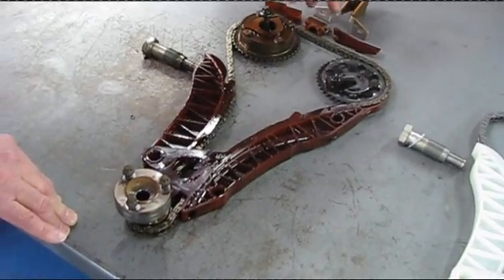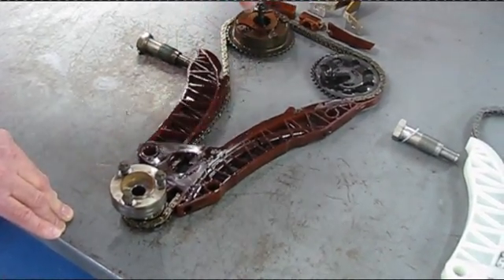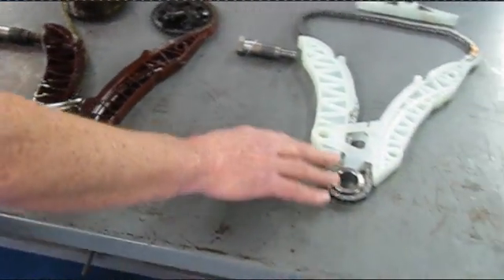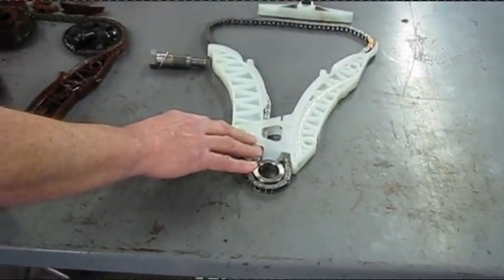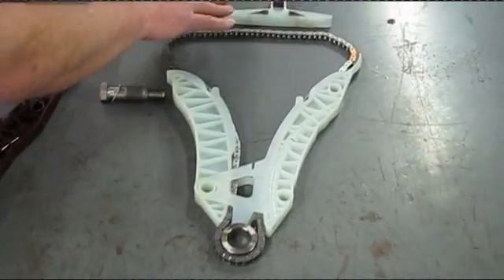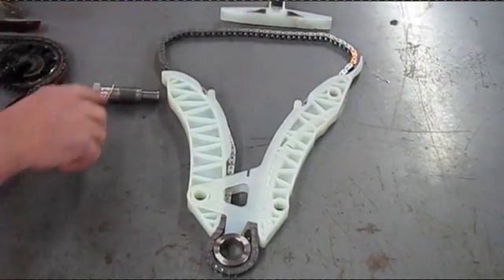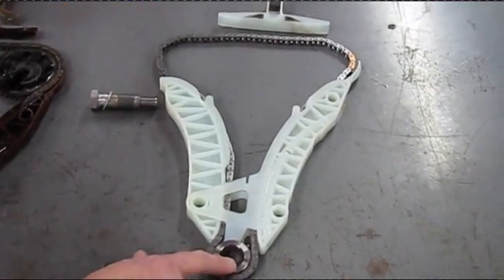What we found on this car is the support rail broke and the chain was flopping around. So what we're going to do is replace the chain assembly. Here are all the new components we're going to exchange — this is the bulletin of this repair job. You've got your rub rail and tensioner rail assembly, you've got the upper guide rail assembly, a new timing chain, a new tensioner, and a new crank sprocket.